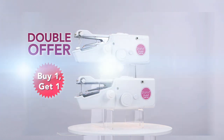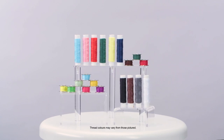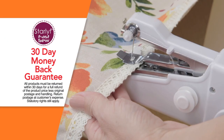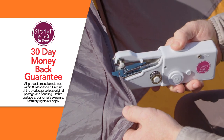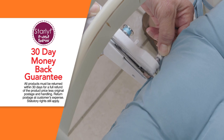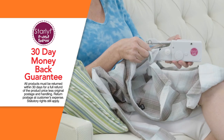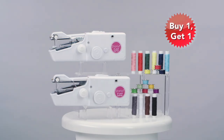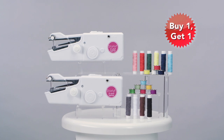Buy one, get one. We'll also give you a complete 20-piece thread and bobbin set at no extra cost. We know the Starlife Fast Sew will be the fastest, easiest way to mend all your rips and tears. But if for any reason you're not completely satisfied, just send them back within 30 days for a full refund of the product price. Don't miss out on this incredible buy one, get one offer with bonus 20-piece bobbin and thread set. Order now!